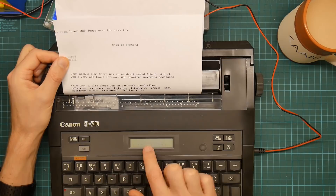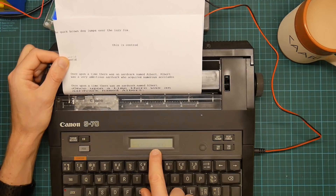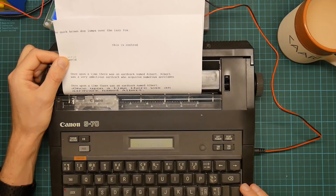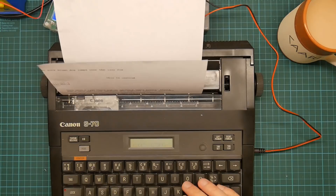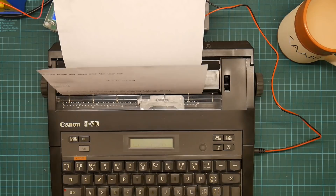Let's put things back to normal. Apparently I can get underlined using this as well. This box here contains the automatic line feed setting. Now this is the font setting, giving me a choice of Courier 10 or Cubic. Let's try Cubic. Let's go back into type mode.